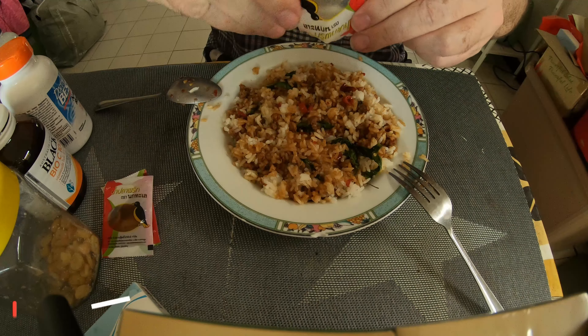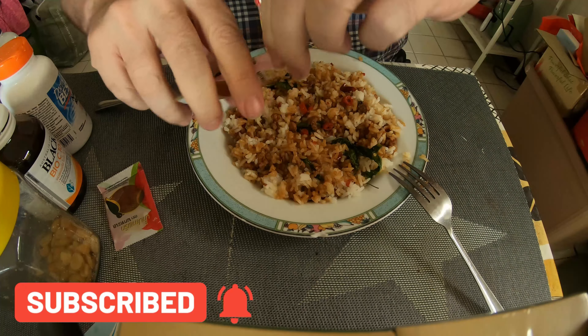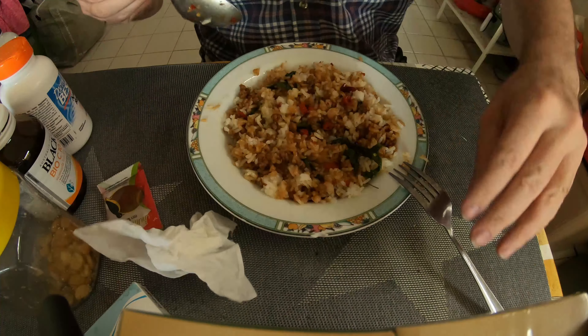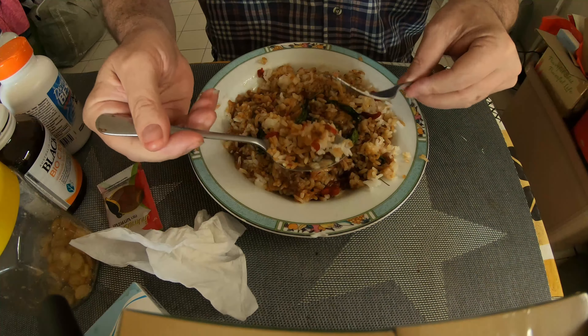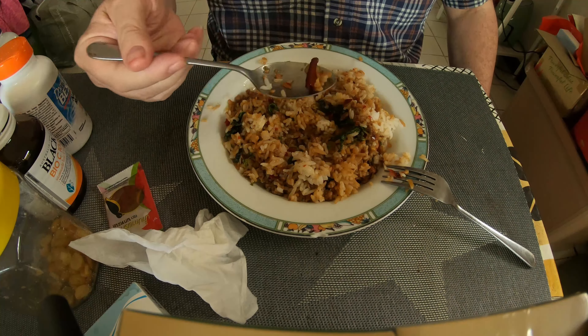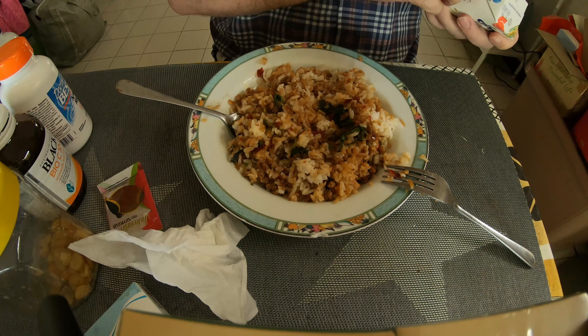Okay folks, this is pat grap how moo, and I ordered this last night from Robin Hood, the delivery service. I put it in the fridge and I've just reheated it in the microwave. So what's it gonna taste like? Okay, first test — we've got some good chilies in it as well.